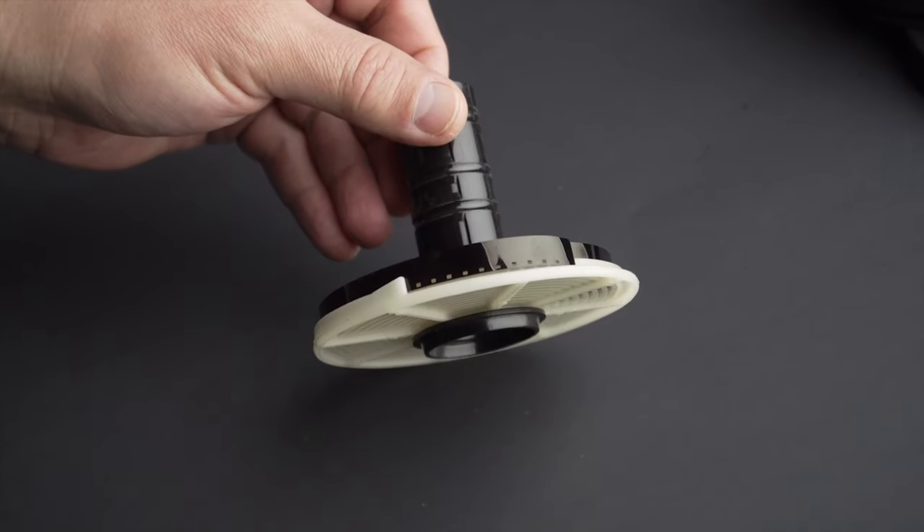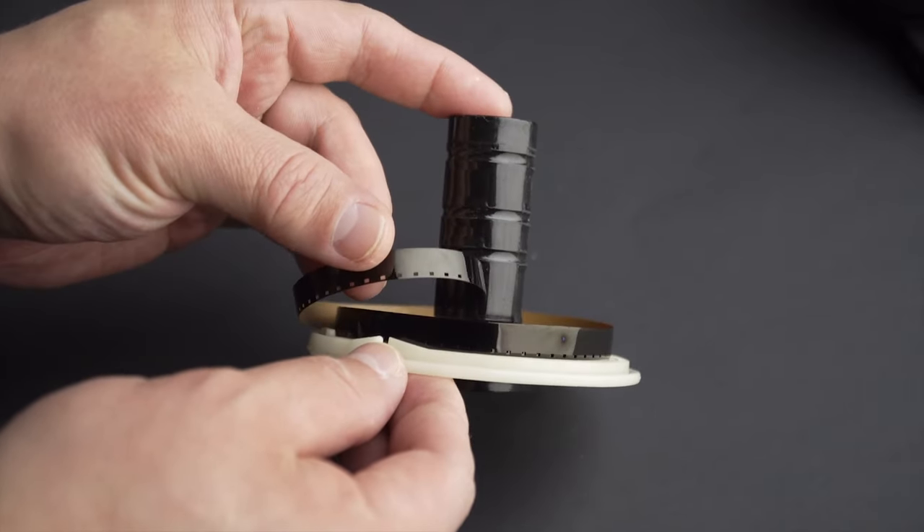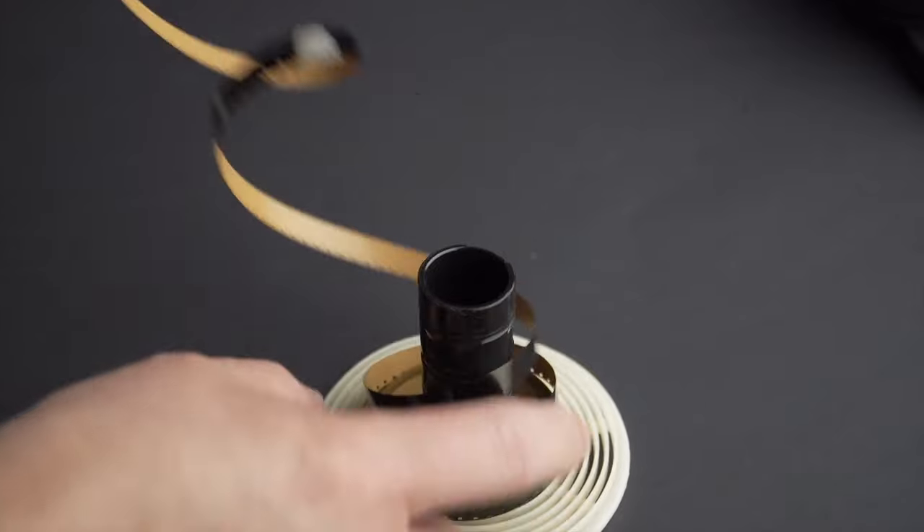Is it possible to process Super 8 film at home using a regular developing tank? I think so, and today I'm going to try to prove it.